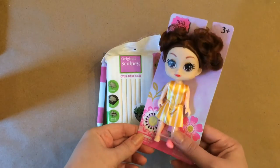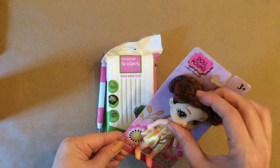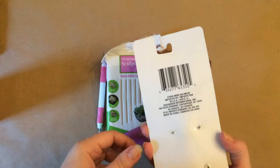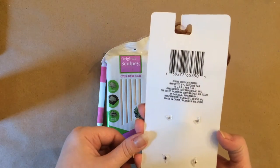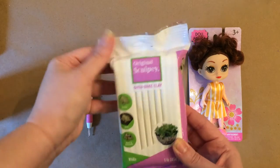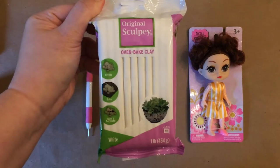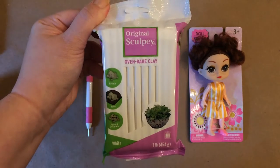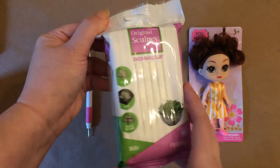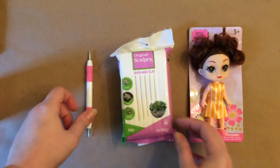For this DIY, you're going to need one of these dolls from the Dollar Tree and you're also going to need some clay — either some air dry clay or oven baked clay. Dollar Tree sometimes has air dry clay, but it's usually a color. I've never seen white clay at the Dollar Tree, but you can paint it once it's dry, so that would be no problem. It would probably just take a few coats.